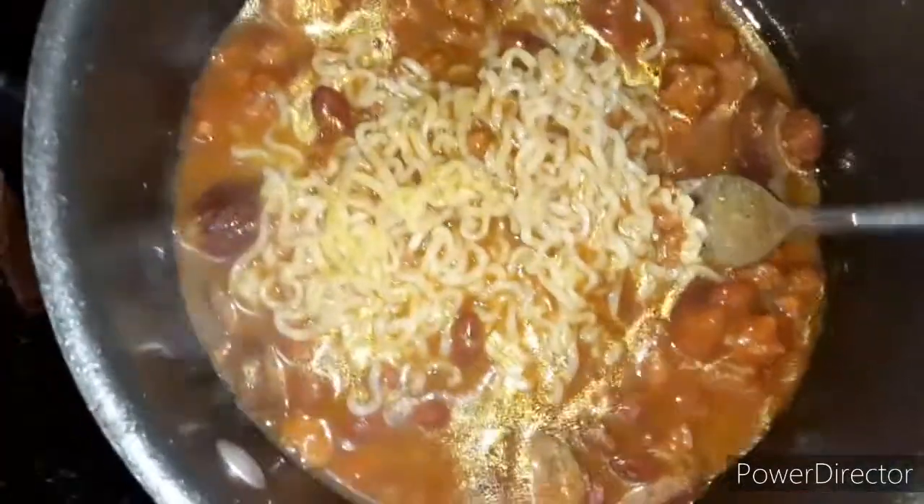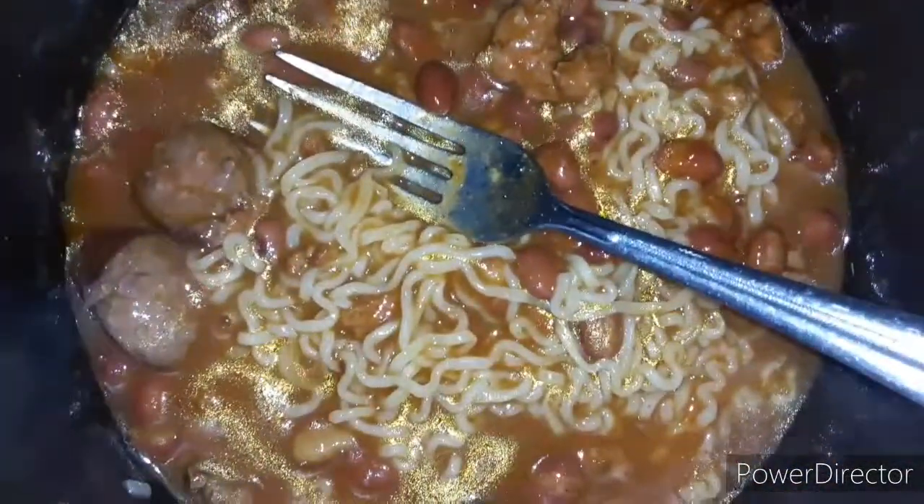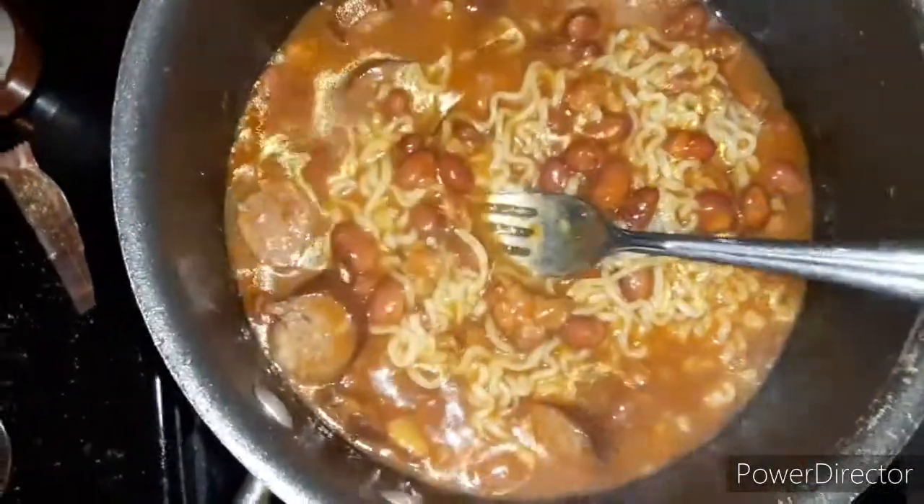I missed the step where I added the chili seasoning flavor pack, but it is in there. At this point I turned my fire on low so that the chili and the beans can simmer. Look at those sausages — they look good. At this point I'm going to begin to add my seasonings.